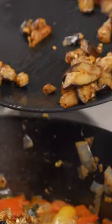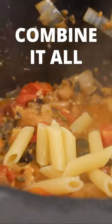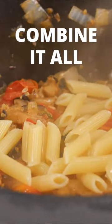Once the ratatouille base looks nice and jammy, the eggplant goes back in, and I'm throwing the pasta into the boiling water. Next, I'm transferring the cooked pasta to the ratatouille base.